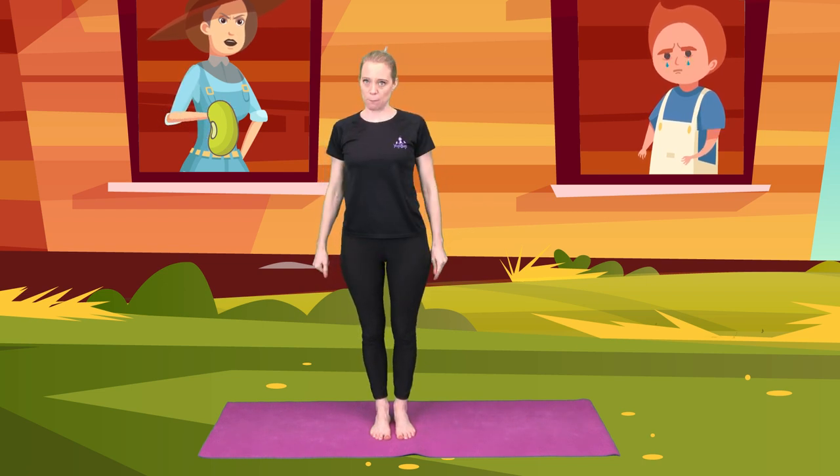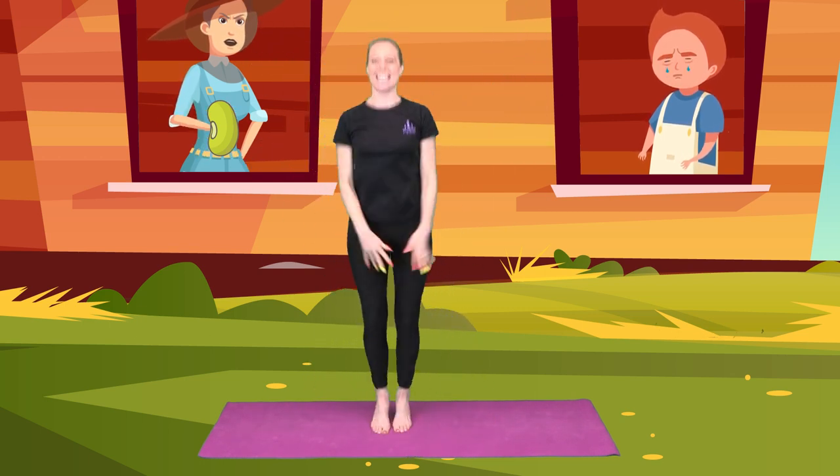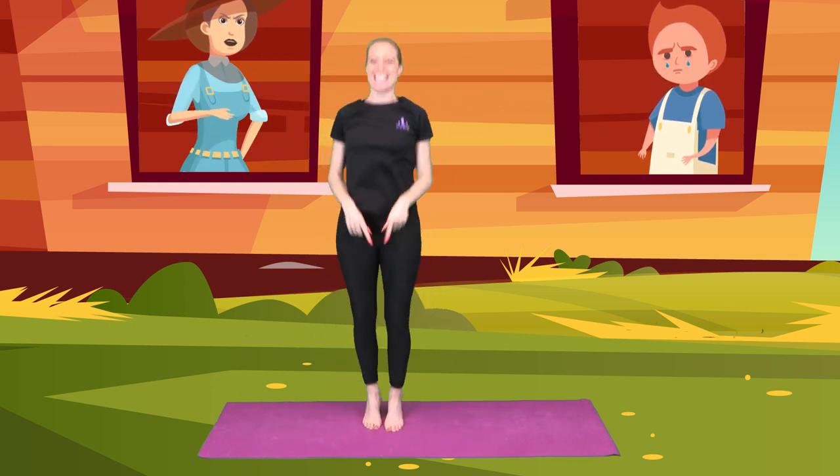So we're going to do a big star jump for our beans. Throwing out of the window, feet together and out and in. That's it. And again, out and in. Well done. One more, out and in.